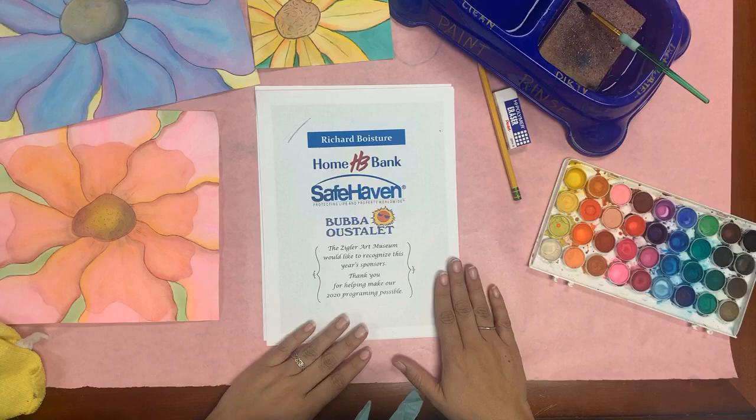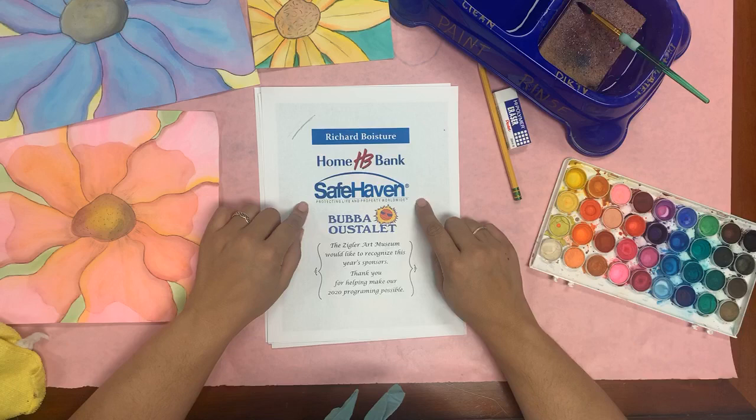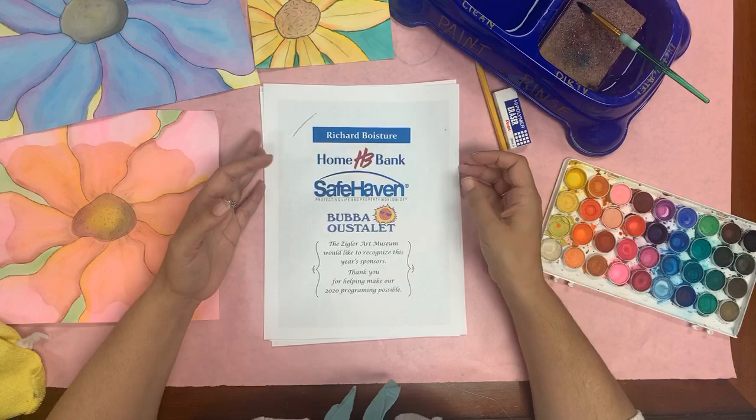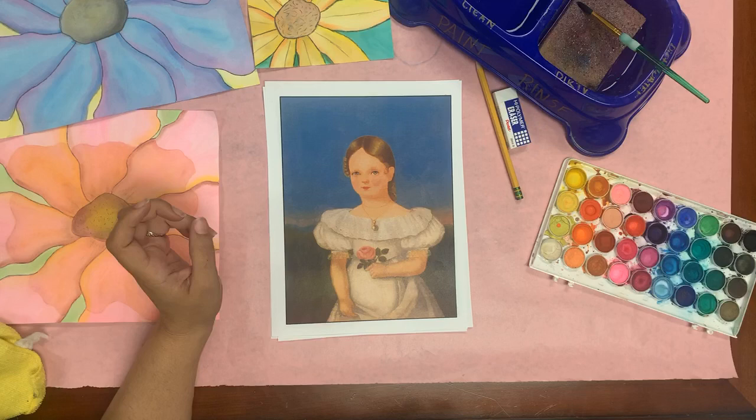We're going to do a shout out to our awesome sponsors for this year, our 50th anniversary year: Mr. Richard Boister, the Home Bank, Safe Haven Enterprises, and Bubba Ocelette. Thank you so much — we could not do our programming without you. So whenever you can, go out and support those people so they can continue to support us.